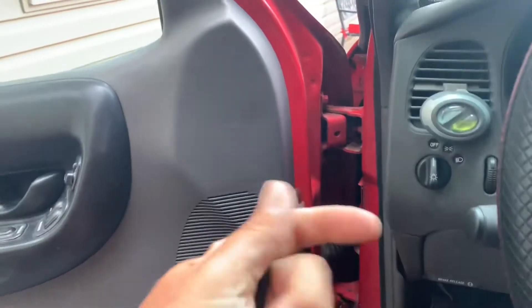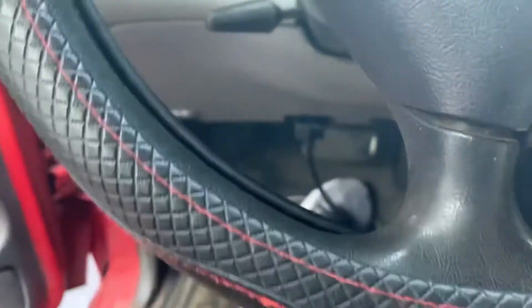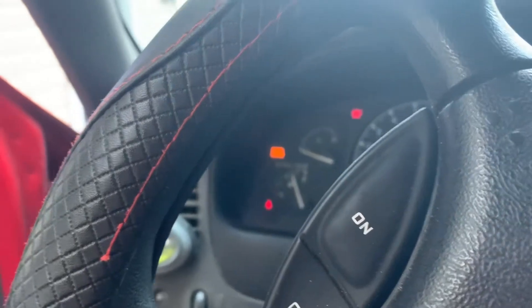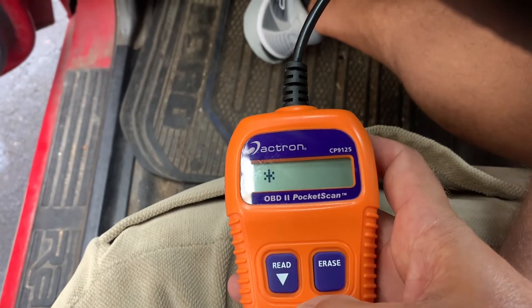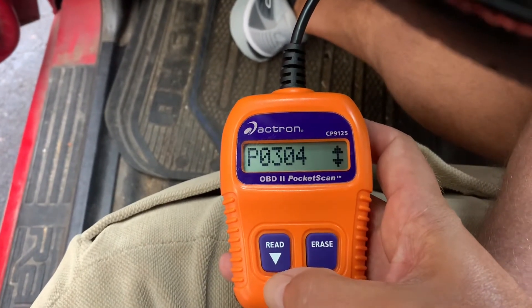I'm gonna jump in here — you guys know about plugging these things in; they all plug up under the dash. Turn the switch — there's that check engine light. So the little pocket scanner will tell us what code we're looking at. One code read: P0304.